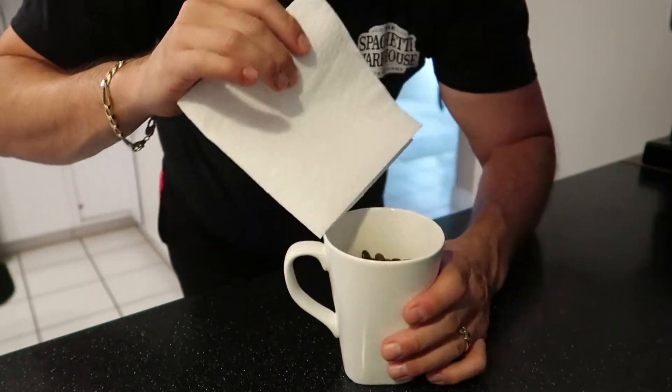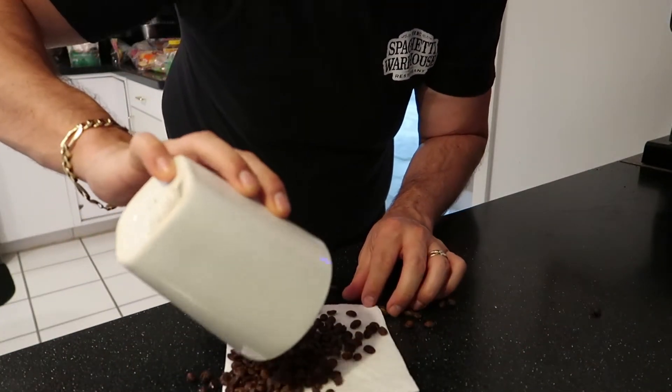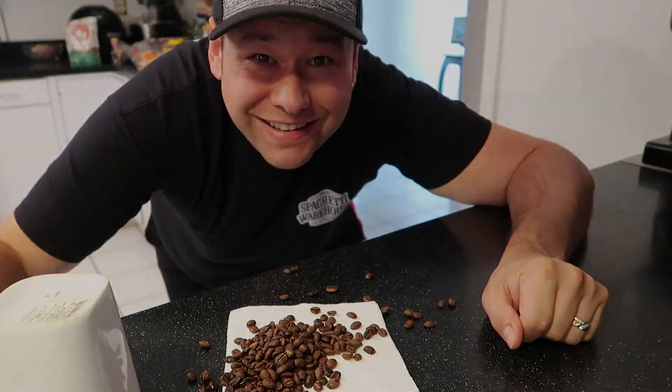With just a little bit of darkness, you can actually get the beans to go back to normal — that's right, right back to the full bean. And it doesn't get any more fresh or robust than that.